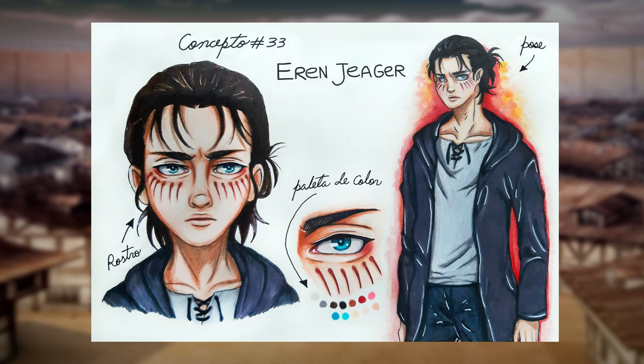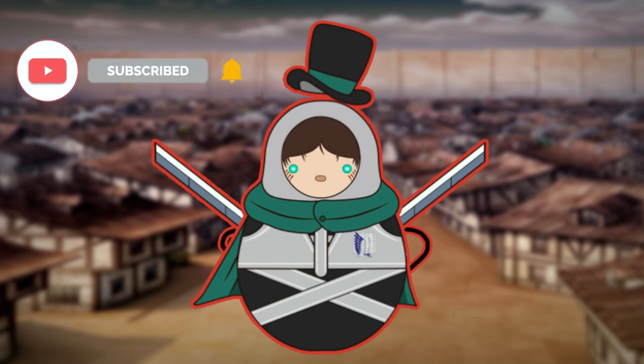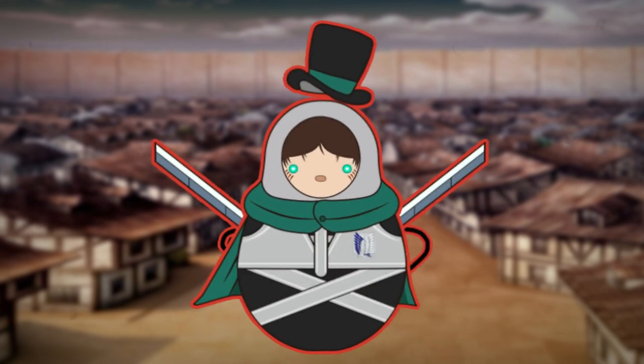Of course I made a concept art of the character, giving my personal touches to his face so that he looks somewhat realistic with some anime touches. Before we start, don't forget to subscribe to my channel and ring the bell to get notified when I upload new videos. And without more to say — TATAKAE! Excuse me — without more to say, let's get started.